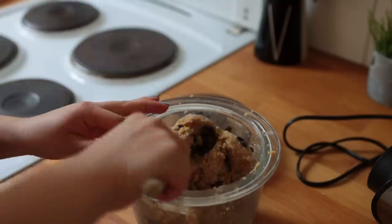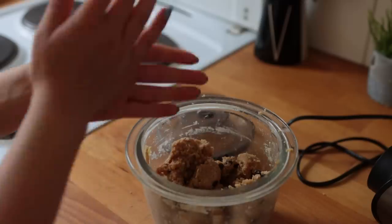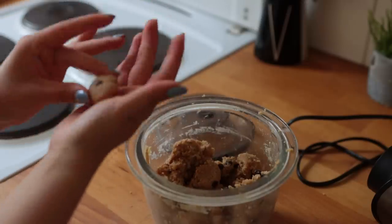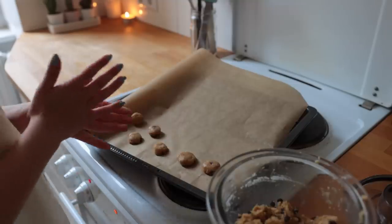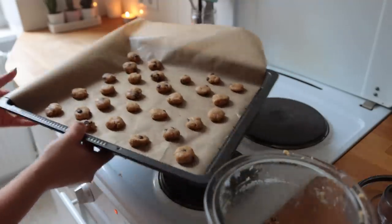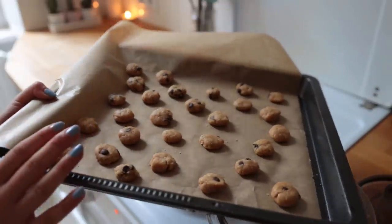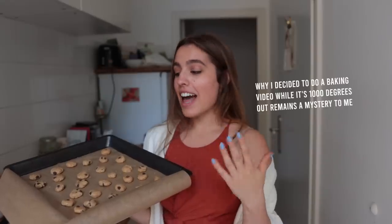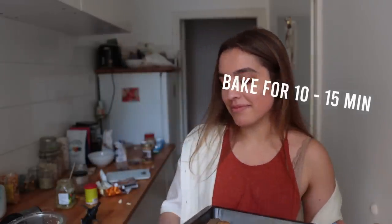Lastly, mix in the chocolate chips. Now shape the mix into little bite-sized cookies — keep in mind they're going to rise a tiny bit in the oven. This recipe makes enough for two to three sheets of cookie cereal total; I'd say bake them one after the other. Bake for about 10 minutes or until golden brown.